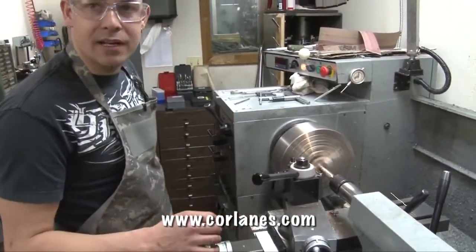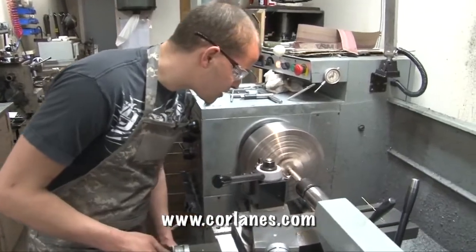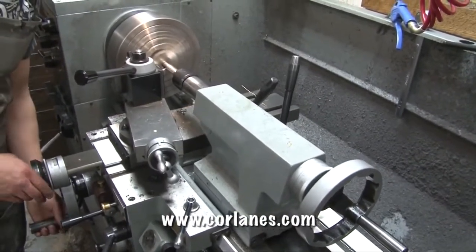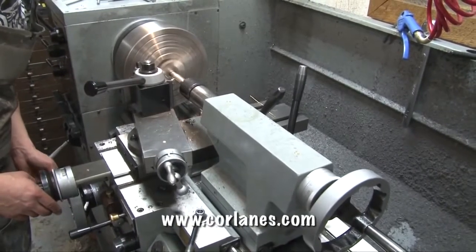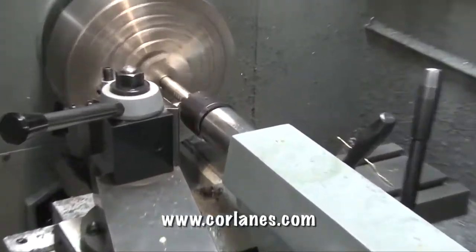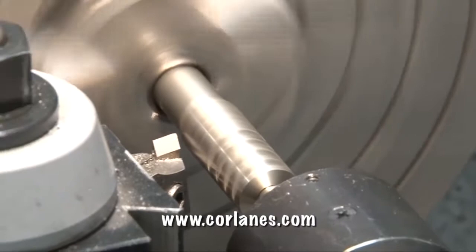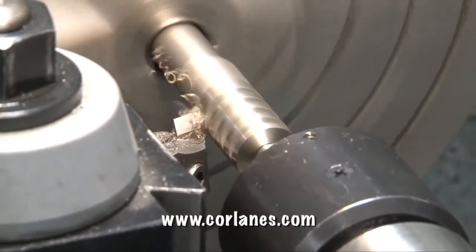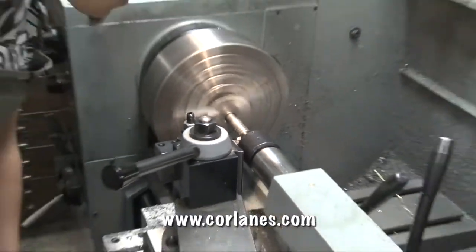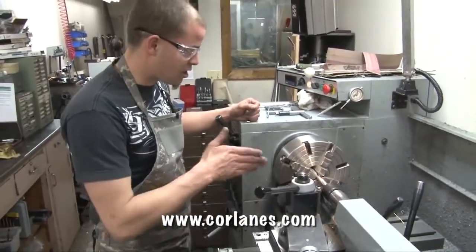Once I've cut my taper I like to trim the brake to make sure it's all concentric to the inside of the bore and everything. So I'll just run this, then do a nice clean-up cut. And that's basically a brake roughed on and ready to go.